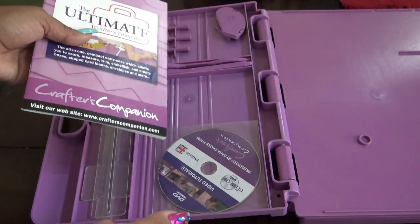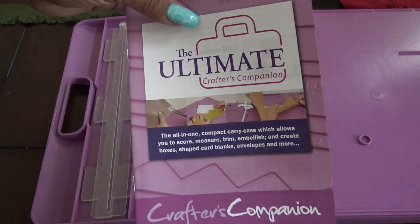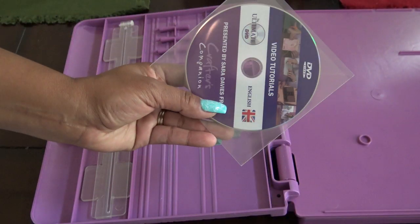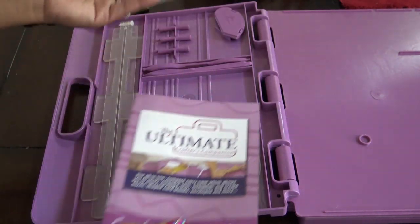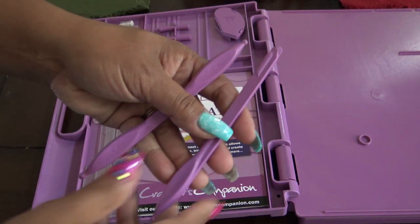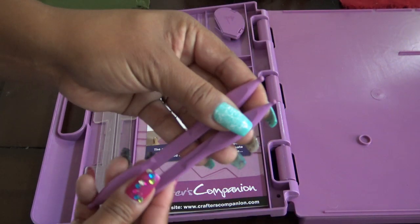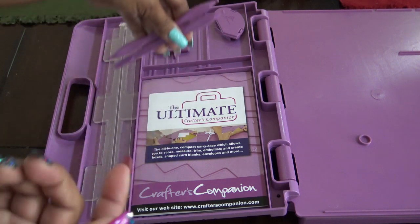She also sells now scoring boards just for boxes or envelopes. They always come with the same book — it hasn't upgraded or changed — and it runs through how to do all these different things. The DVD shows you how to use everything in here. You get a little storage, mostly for the stuff inside. You have your scoring tools — this is basically like the one that comes with any scoring board they sell now. There are three different sizes of heads for embossing: small rounded edge, larger rounded edge, and even smaller.